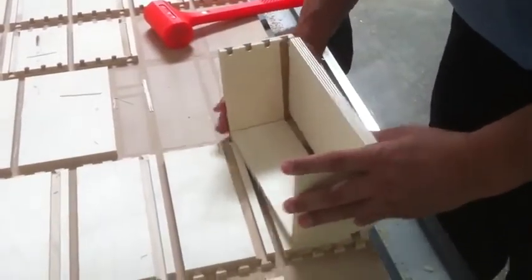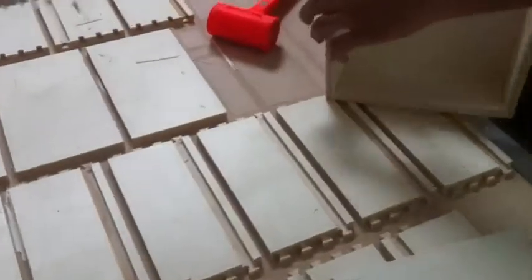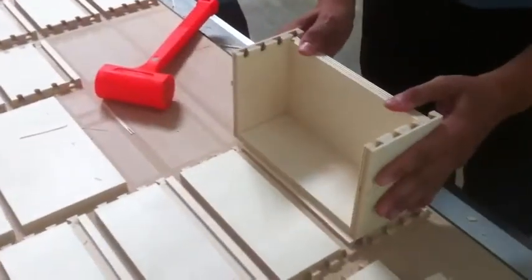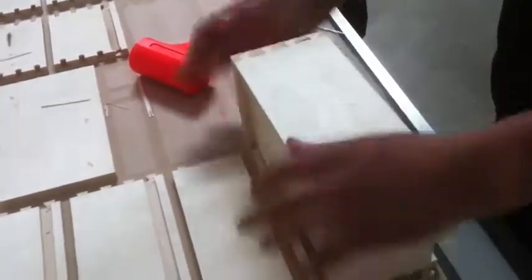To do so, we just fit the pieces in manually. We've actually adjusted our software to give us a very tight fit, so we'll use a soft hammer to finalize some of the pieces in place.